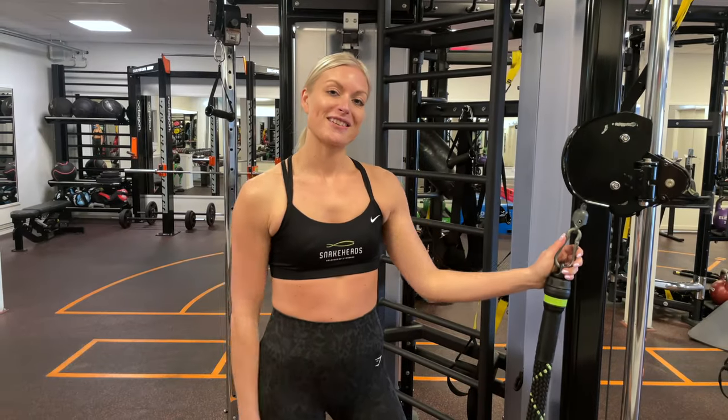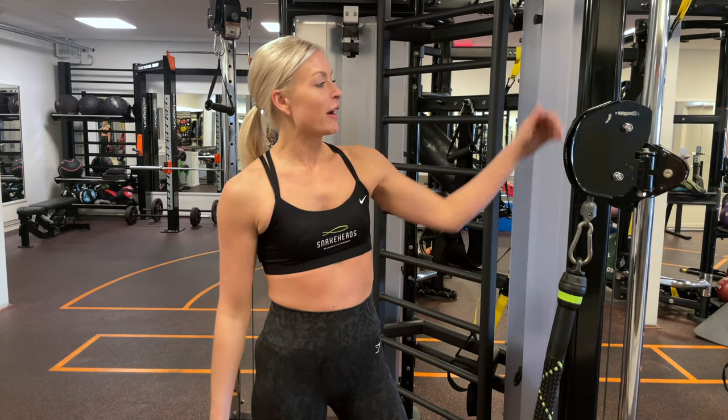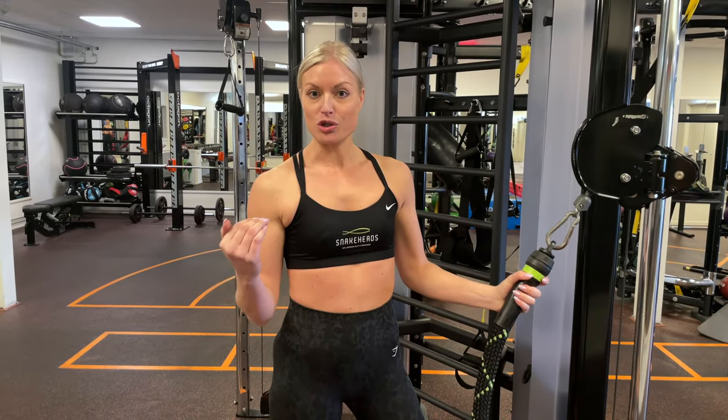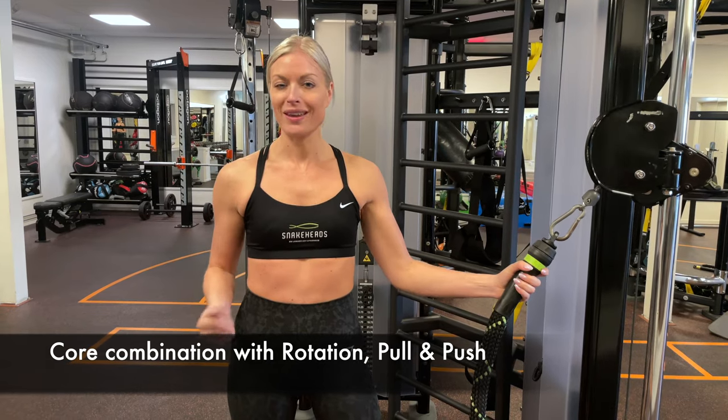The last exercise I'm going to show you today is going to be a real burner for your core. We want the attachment to be a little further down so you have your rope in line with your shoulders. Here we're going to rotate, push, and pull all in the same exercise.